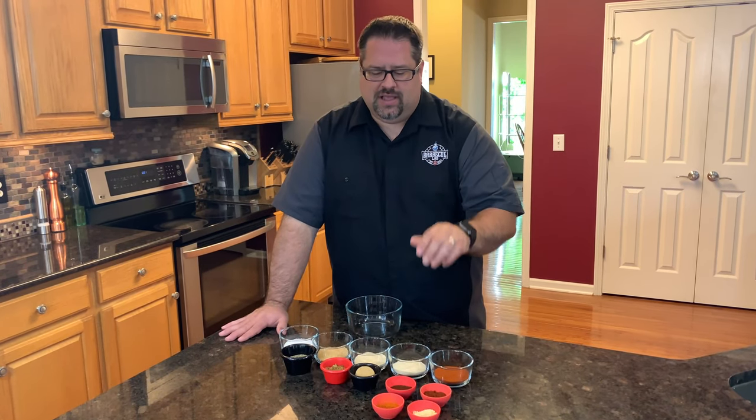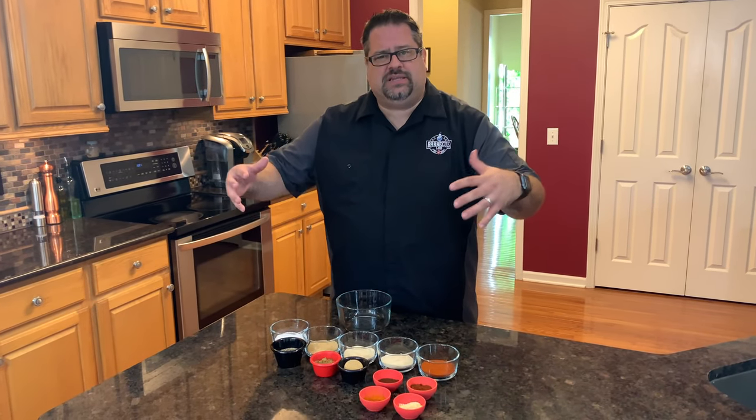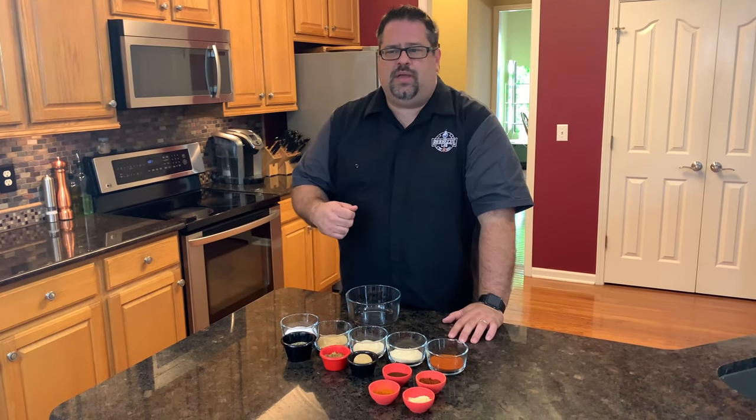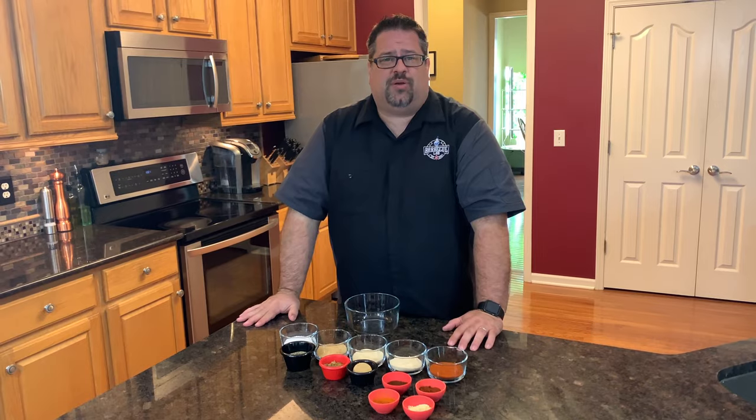And lastly, we have one teaspoon of cayenne pepper. The whole idea is we just need to get all of this incorporated together — get it in the same bowl, mix it up, and it's ready to go on any of your favorite meats or vegetables to barbecue on the grill.